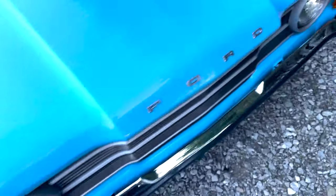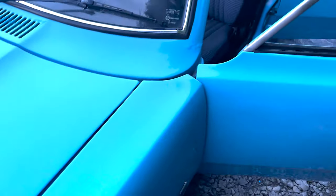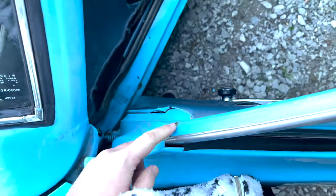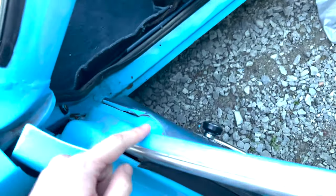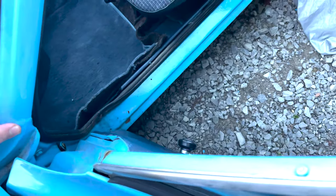Hello everyone and welcome to this Cortina video. If you're not subscribed already and you want to see more of this, please do so. Today we're going to be doing a bit of rust work — just taking things down to metal, putting some rust converter on them, and then putting a bit of anti-rust primer over it once it's converted, leaving it for when we paint it.